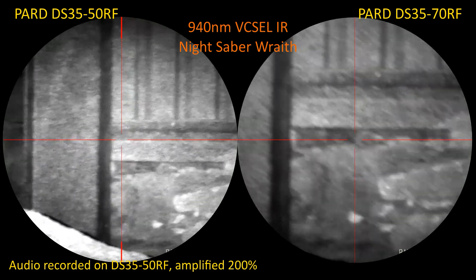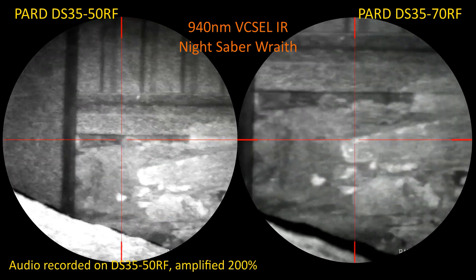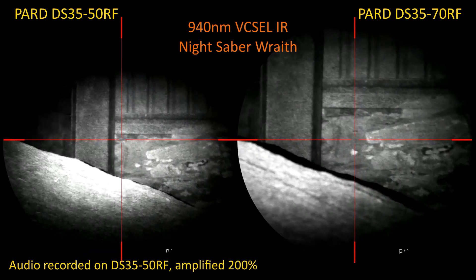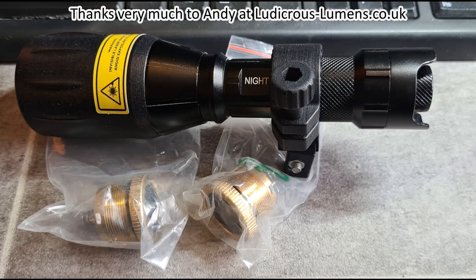Just zoom both in — if a big rat appeared right now it'd fill the whole field. But you can see that at this range, the DS3550 is a better scope for shorter, non-FAC air gun ranges.